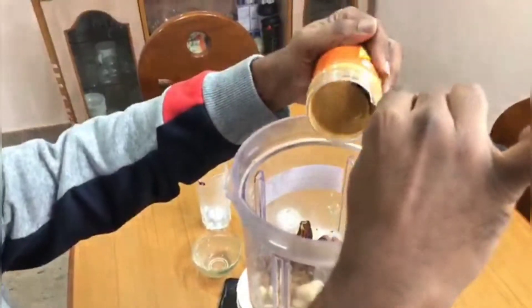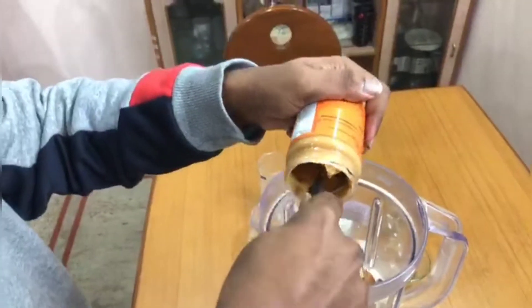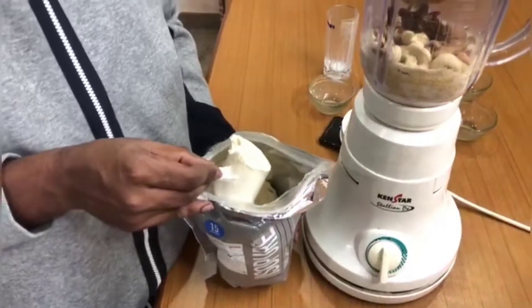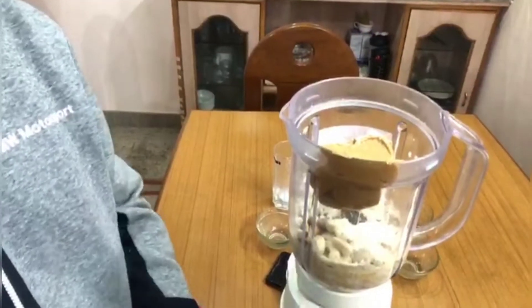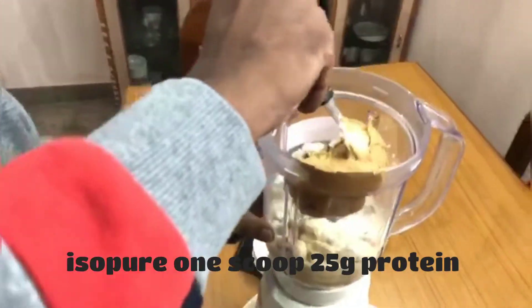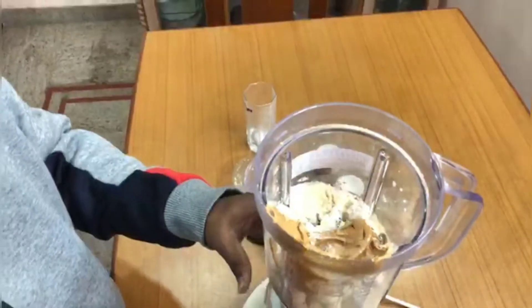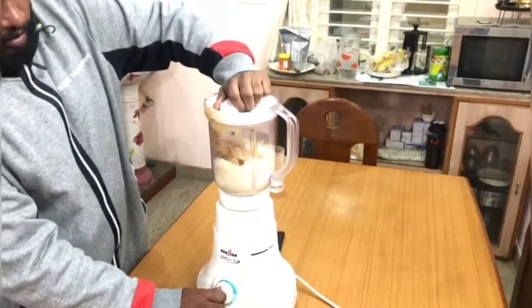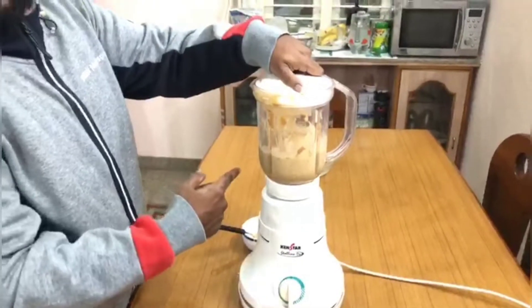Now I'll add some cashews, badam, pista, dates, and one scoop of protein powder. I'll give it a little mix, then add the grape mix and close the blender lid.